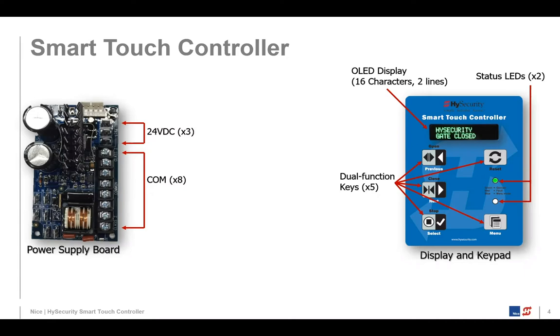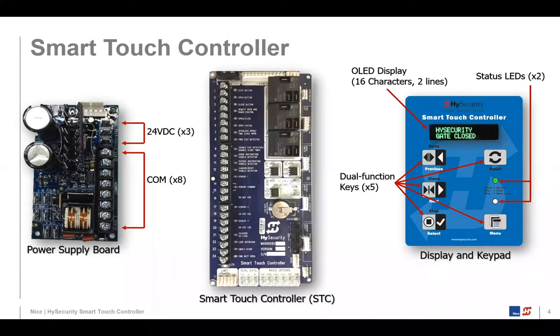There are also a couple of LEDs that indicate status. Green means everything is good. If you go into menu mode, the blue light turns on, and red indicates there's a fault. The third component of the Smart Touch Controller system is the main circuit board, which we also call the Smart Touch Controller.